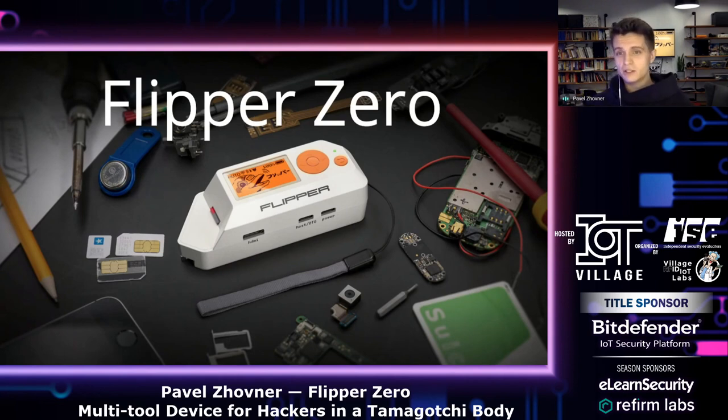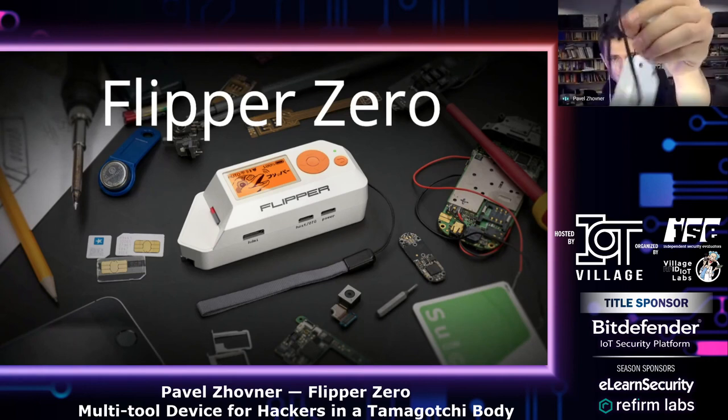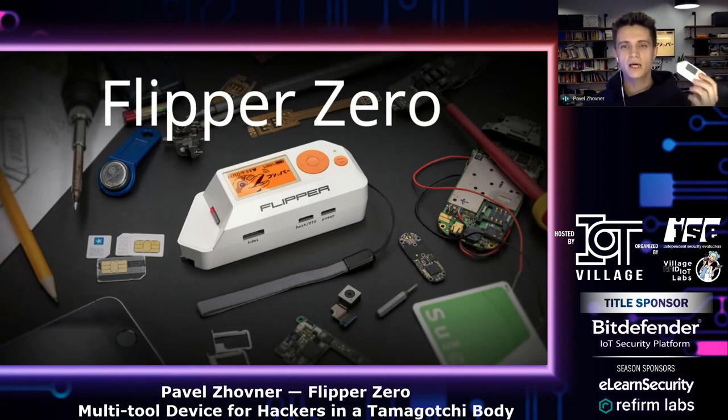So today I will talk about my hardware project. It's called the Flipper Zero. Flipper is the open source multi-tool device for pen testers, researchers, and hardware hackers. It's the Swiss army knife for access control systems, radio protocols, and so on. But it's not just a piece of hardware — it has a personality of a curious cyber dolphin who enjoys hacking all kinds of real physical systems around it.